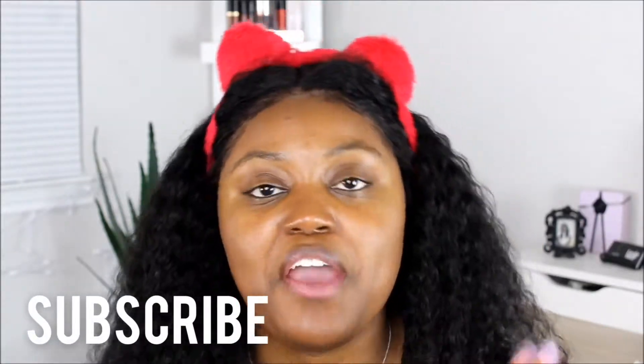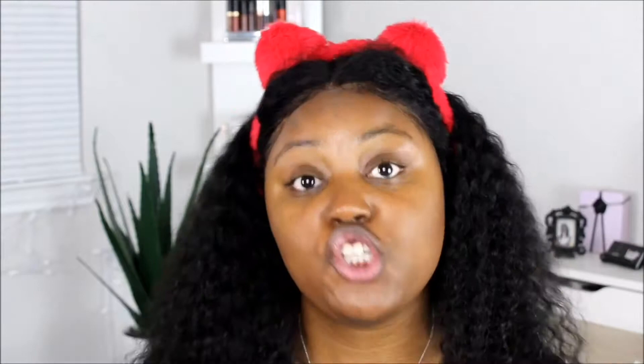Before we move on to this next segment, I just need you to subscribe. If you're watching, I just need you to subscribe to the channel, keep up with your girl, follow me on social media — all that stuff is down there below. So please go ahead and subscribe. And now, after you've done what I've asked, let's get it cracking.